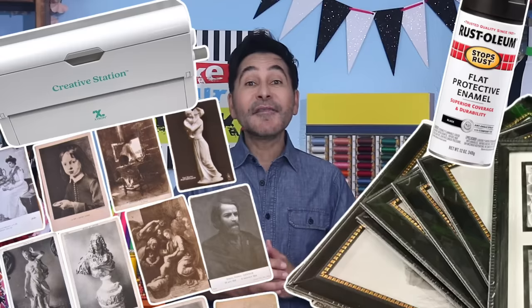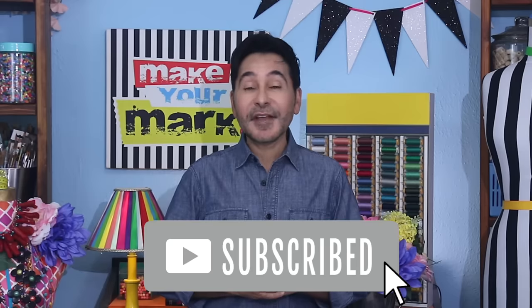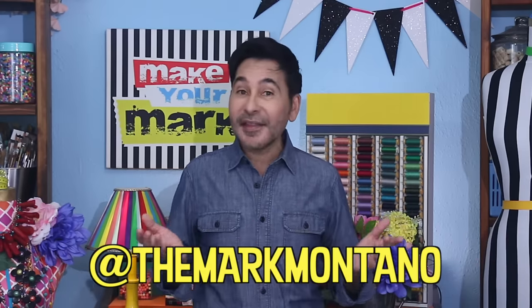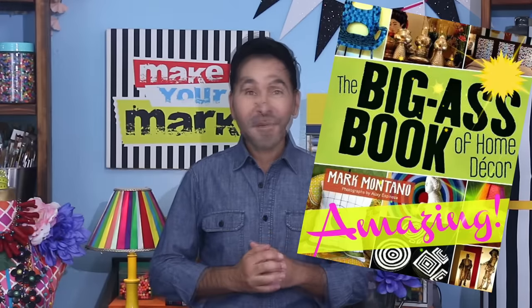I'm going to leave a link to everything I used for this project in the description below. Thumbs up if you like this video. Leave me a comment and I promise to get back to you. Subscribe to my channel if you haven't already and press the notification bell so that you know I have a new video. Make sure to follow me on Instagram at The Mark Montano. Grab any one of my craft books for inspiration — I think you'll like The Big Ass Book of Home Decor, and I will see you real soon.